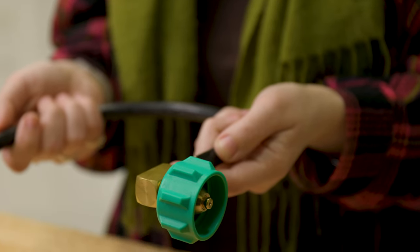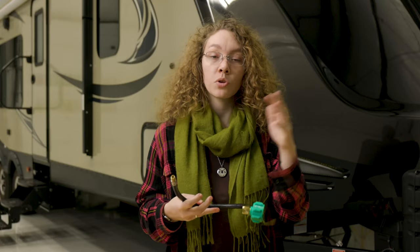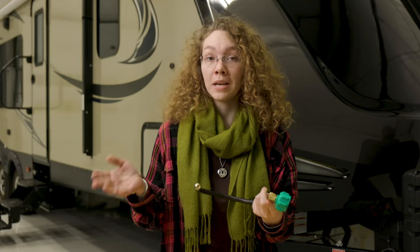This connects to your camper's one-quarter inch inverted flare inlet regulator and it goes to a 20 or 30 pound propane tank.